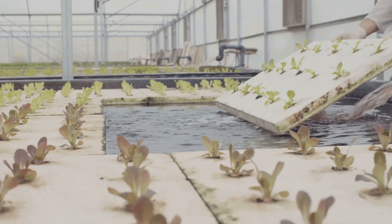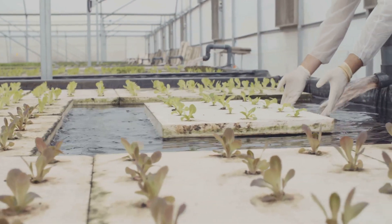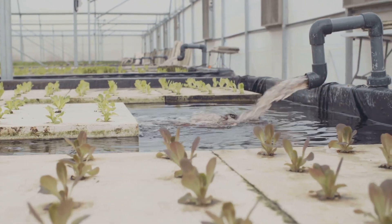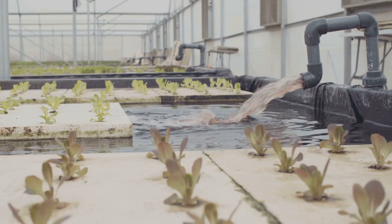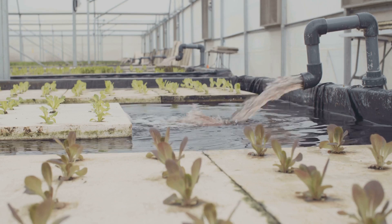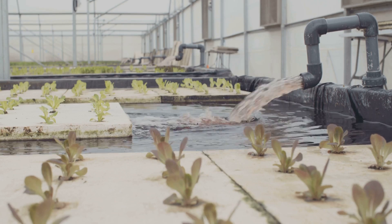Algae and bacteria can build up in your hydroponic system, so it's important to clean it regularly to prevent any issues. Regular cleaning helps prevent the buildup of harmful pathogens that can cause diseases and affect plant health. Make sure to clean all parts of your system, including the reservoir and tubing.